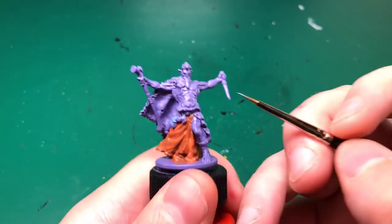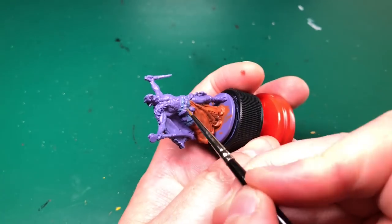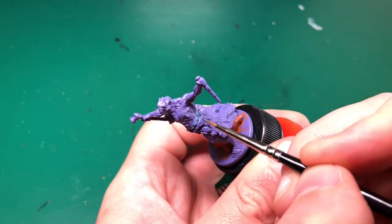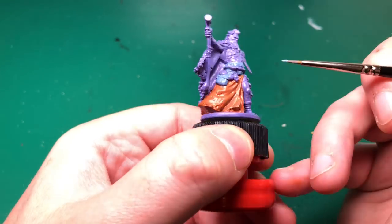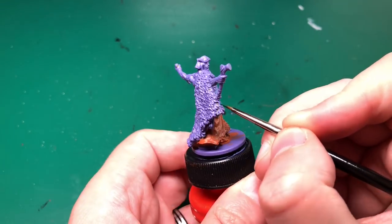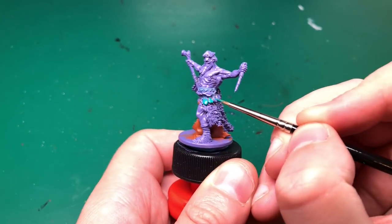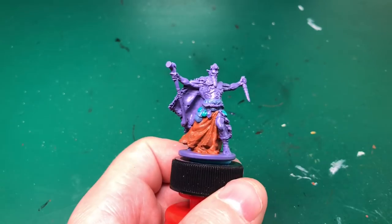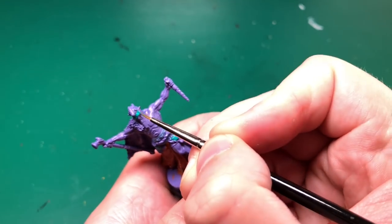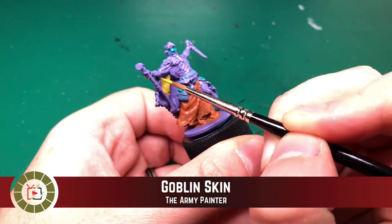I'm going to stick with the Rosemary and Co as I start painting the belt around his waist and that little bag on his right-hand side. I'm going to use Army Painter's Wolf Gray, which is part of the set. I've discovered you need to pick up a couple of extra colors if you want to follow the artwork. I tried and tried to make a turquoise jade green - this is Jade Green by Vallejo - I couldn't do it with the colors I've got. If anybody knows, let me know in the comments how you can make this sort of sea green.